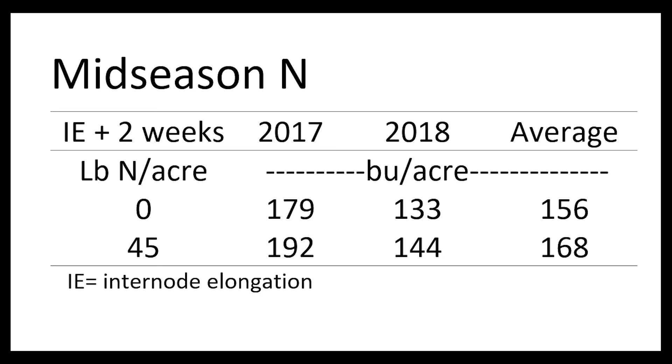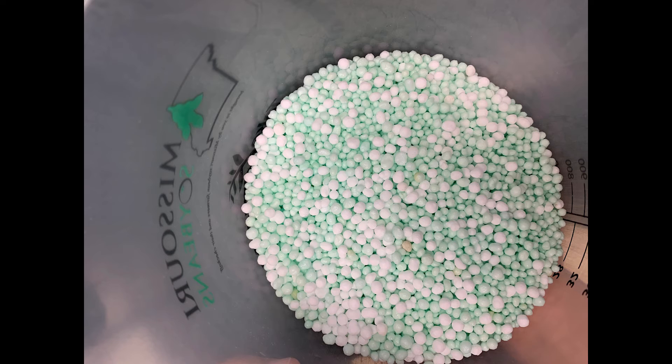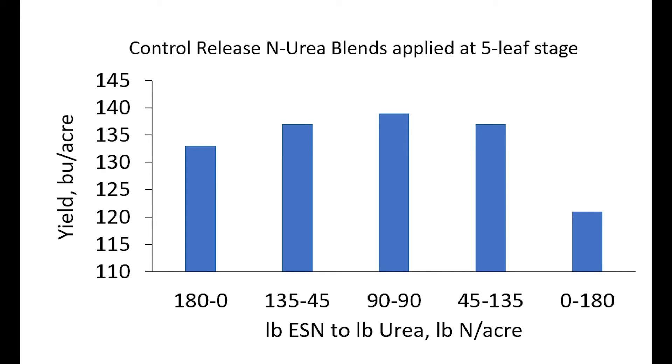We've learned that nitrogen losses from denitrification can be reduced by splitting urea applications during the season. Another option is to apply a blend containing urea and controlled release urea. Splitting urea with the airplane guards against denitrification, but it is an added application cost for farmers.